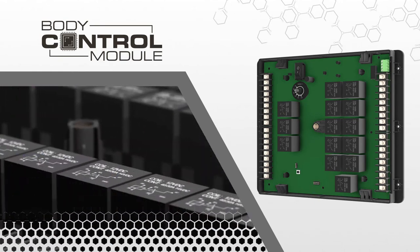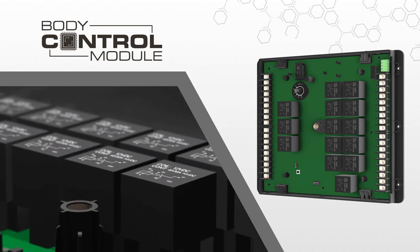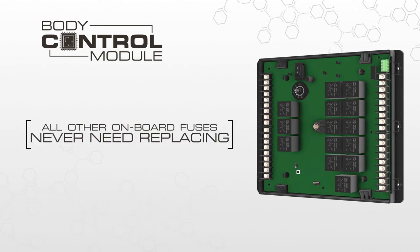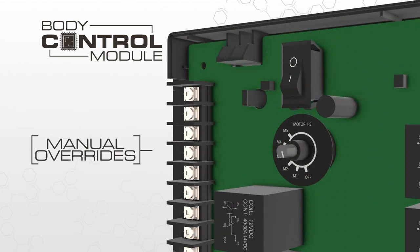The body control module uses automotive standard high-current relays to perform many of the required functions of the system. While unlikely to be needed, these relays can be swapped out or easily replaced if necessary. There are no other fuses on the body control module that ever need replacing — all other fusing is done at the normal distribution panel in your RV, keeping this important function in one location. And to ensure that you can always operate the mechanical components of your RV, we've integrated manual overrides accessible directly on the body control module.